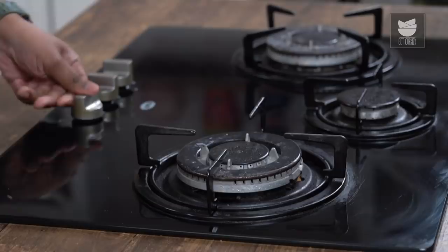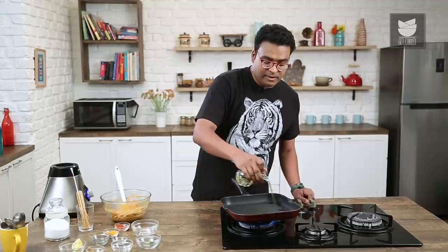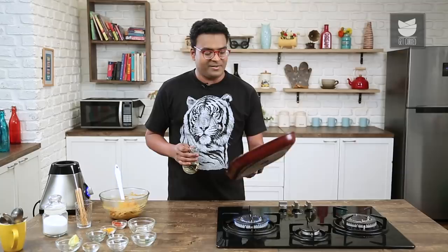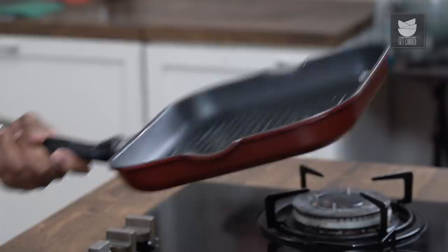This is mixed well. The next step is to heat a pan. You can use a pan, a tawa, a griddle, or a hot plate — that's completely a personal choice. You can also use a BBQ or roast this in an oven at 200 degrees Celsius — 20 minutes is just perfect. But today, I'm using a griddle pan. Swirl the oil across the pan and allow it to heat well enough.